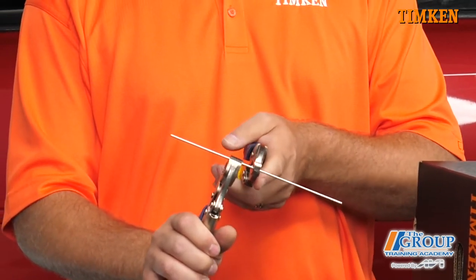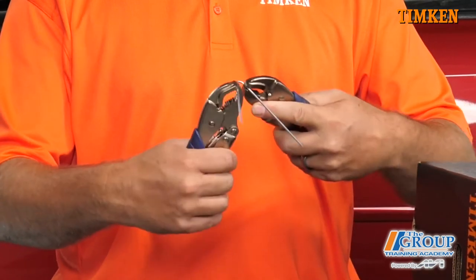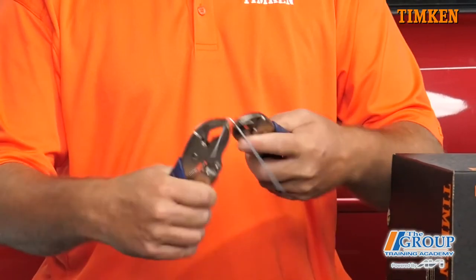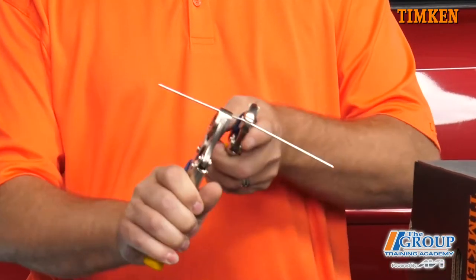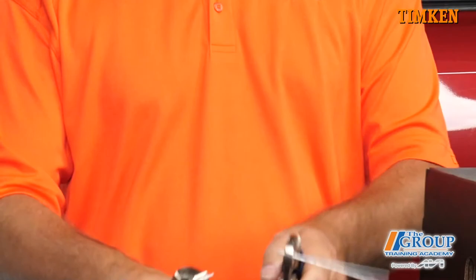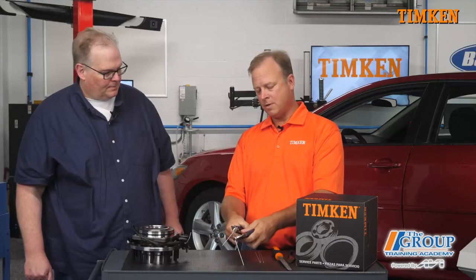So we're going to count how many times we cycle this. One, two, three, four, five, six, seven, eight, nine, ten, eleven. Eleven times — we cycled that eleven times and it failed.